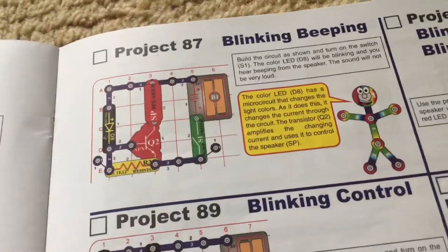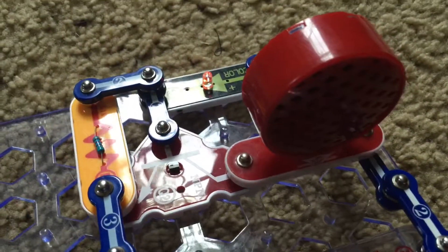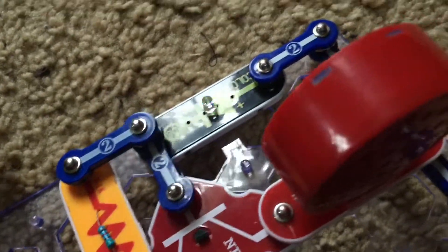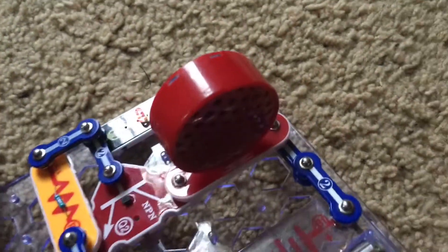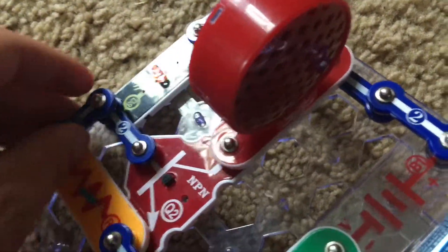Project 87 is blinking beeping. For this project we will use a circuit which includes the speaker and the color LED. We will turn on the slide switch, and the color LED changes colors while a weird sound is heard — it might sound like an alien spaceship. This is because the color LED has a micro circuit which changes the light colors, and as it does so it also controls the current through the rest of the circuit. The NPN transistor is amplifying the current to control the speaker.